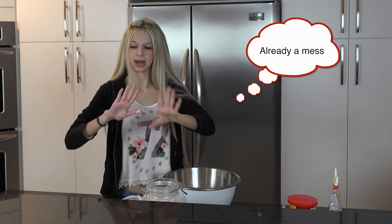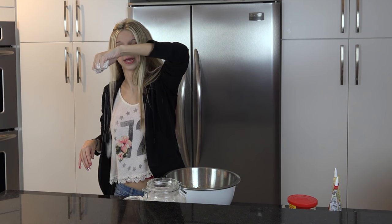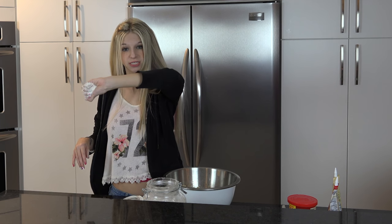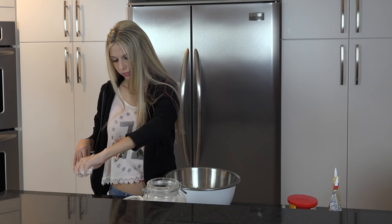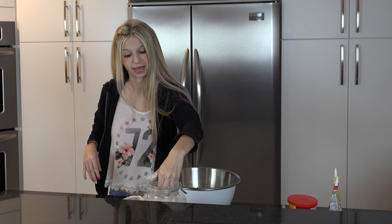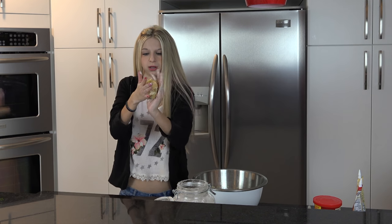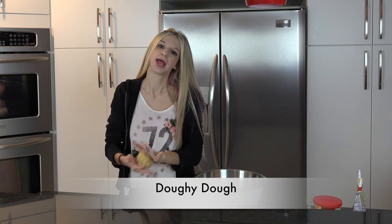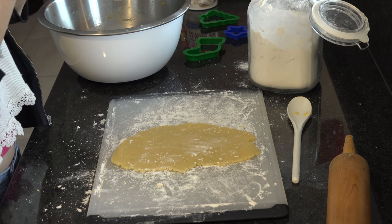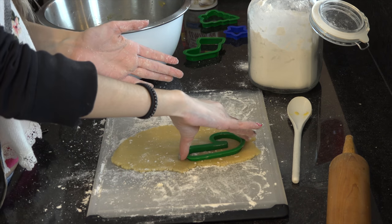This is already a mess. So I'm just taking about a hand-sized full of flour and just throw it down. Halfway through them I'm going to realize we don't need that much and put the rest back in the jar. I'm going to take about a little handful of some doughy dough and lay it down here. We are going to start making some candy cane cutouts now, a little bit rolled out.